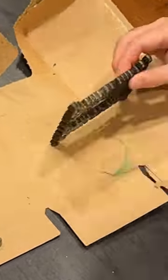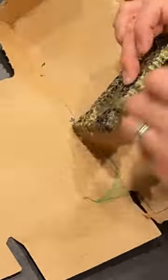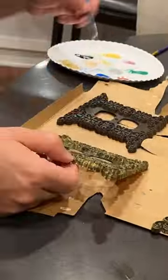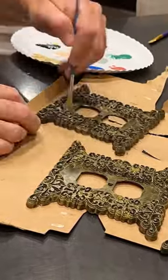After spray painting them brown, I just use a gold color to brush on and kind of leave some of the brown exposed through on the other side. Do a couple coats of this with a couple different color golds to give it some texture.